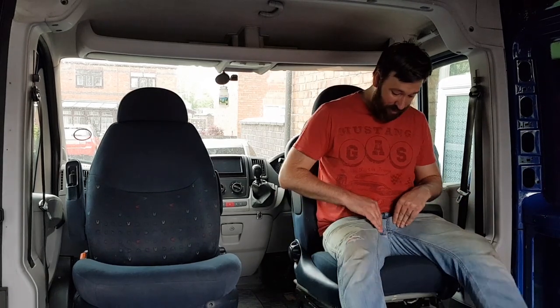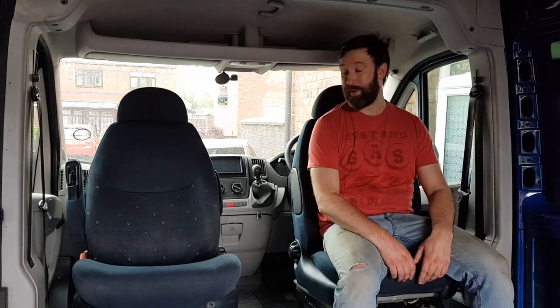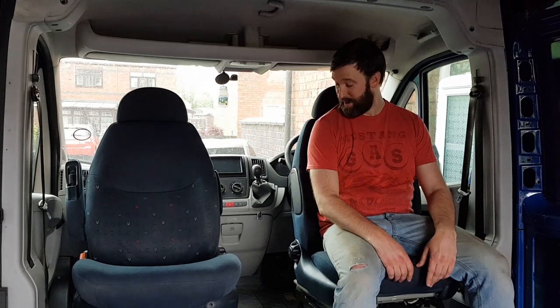The only other thing it's cost me is a pair of jeans - I've split the knee and the backside as well. But yeah, I'm really pleased with them and I hope you'll agree with me when I say that they're safe, they're functional and they look the part.